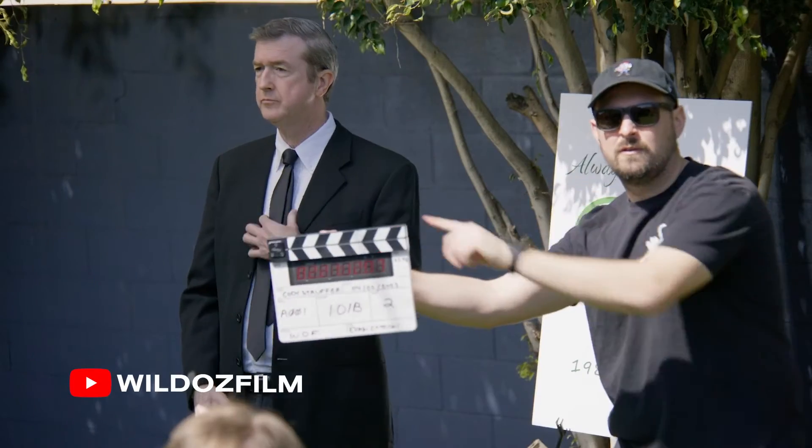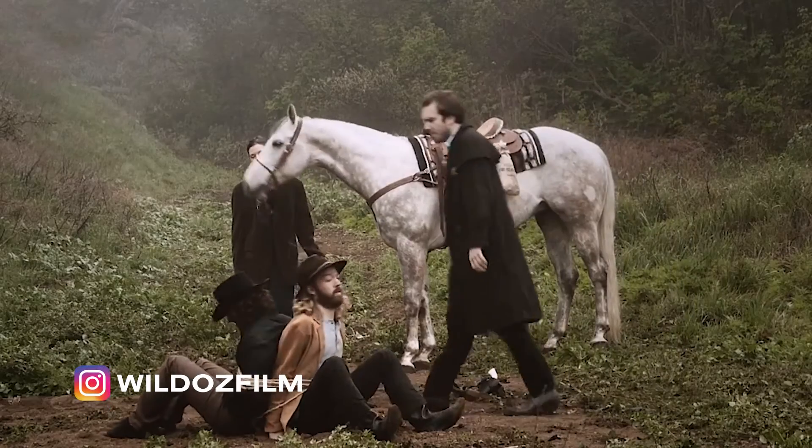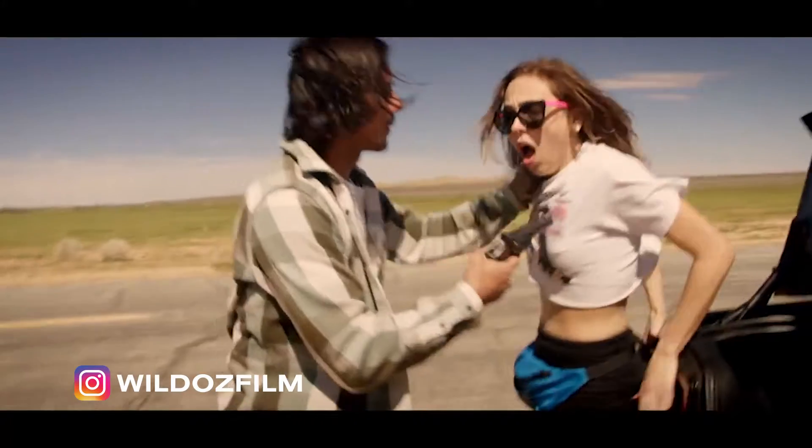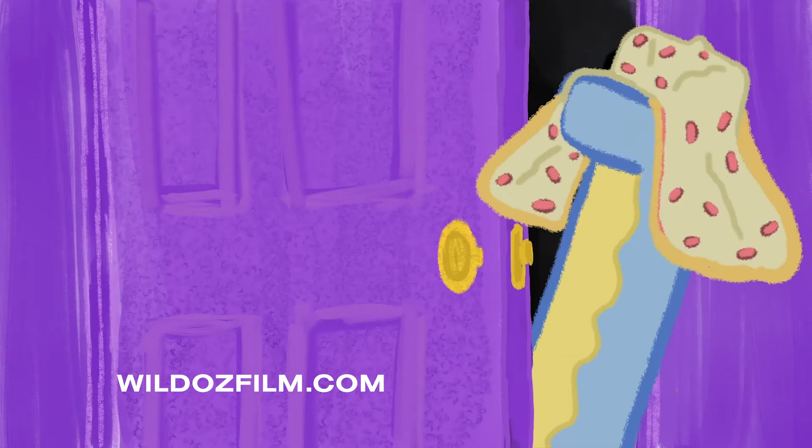I'm actually the founder — it says co-founder. We do micro shorts and also your average short films. We don't really fall into a specific genre. We kind of just come up with ideas on the fly and figure out if we can make them happen.